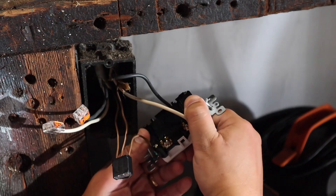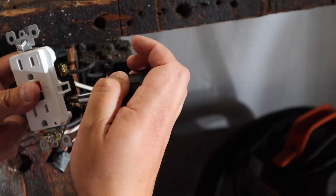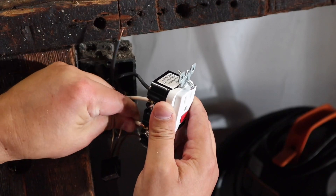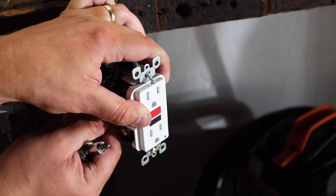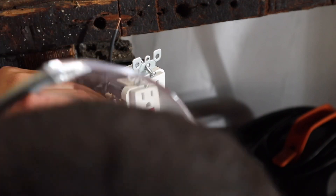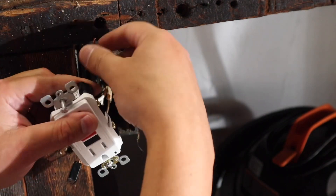Now it's time to do the load side. We have the last wire here. I'm just making sure that everything is tight.